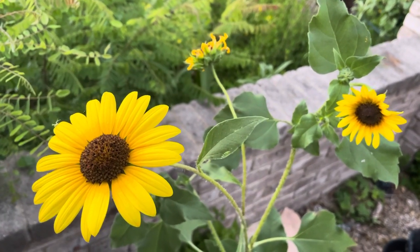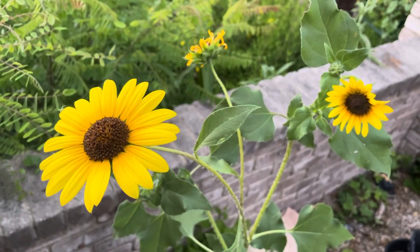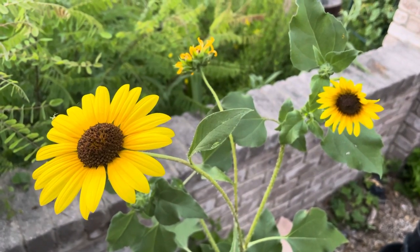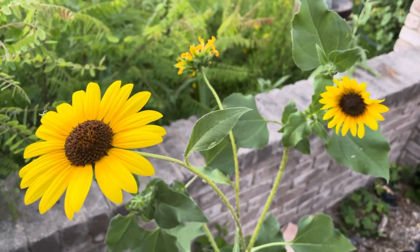Hey guys, Drake here with the Nectar Bar. Do you have these in your landscape? Or do you often drive down the highways seeing these on the sides of the road, or in deserted fields, or in empty lots that's not been maintained? Do you wonder what they are?